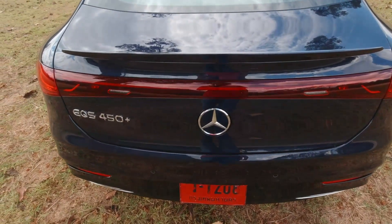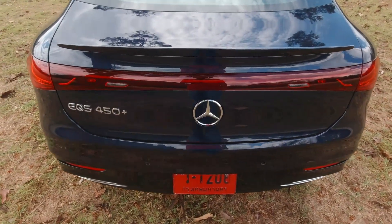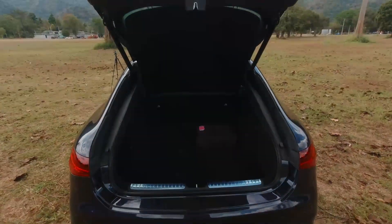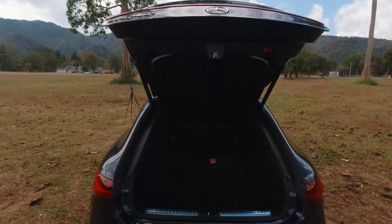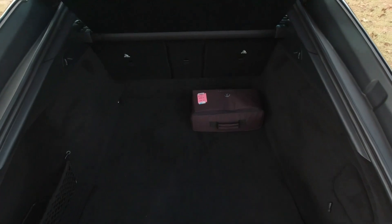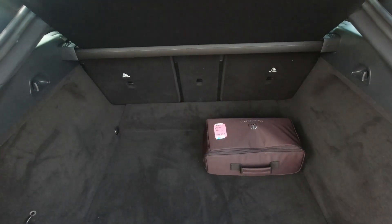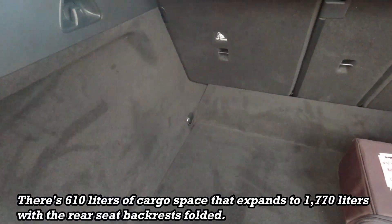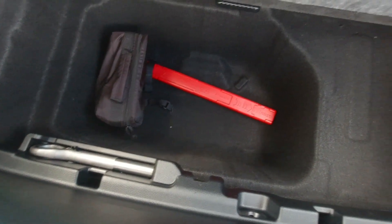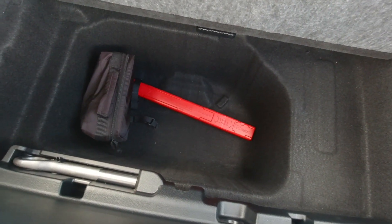There are many ways to open the trunk — with the remote unit or the kick gesture — but I like this one: just press on the logo at the top part and it opens. You can see this is a hatchback, good for versatility, and there's a generous luggage area. We've got hooks on the left and right, this is the charging cable, some extra room, nets, and down here some more storage space for tools. Not bad at all at the back.